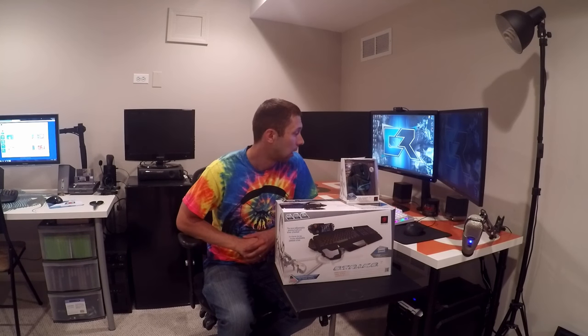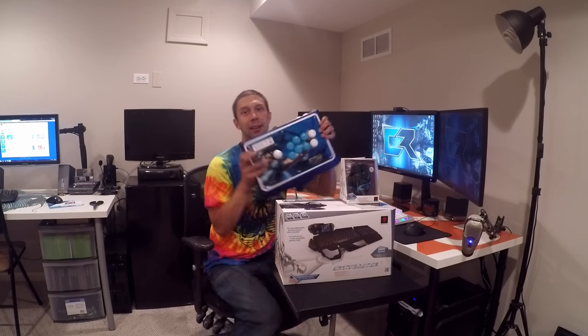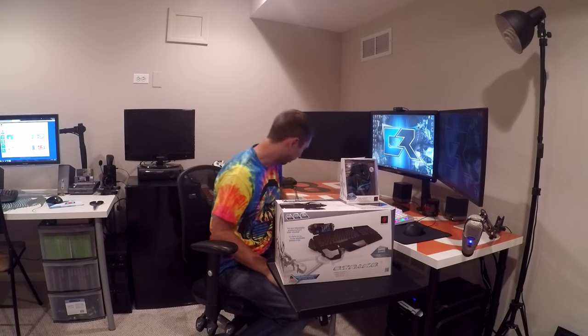We're going to walk you guys through what I'm going to be doing and why. I personally think that Madcats makes incredible stuff. Maybe you guys don't know, but I'm kind of obsessed with them. I actually have three fight sticks by Madcats for fighting games. First and foremost, of course I have the Chun-Li.